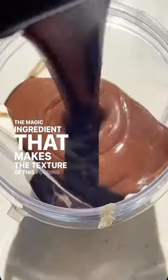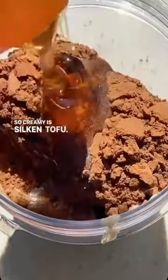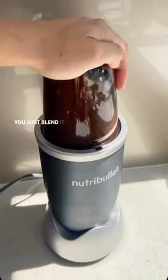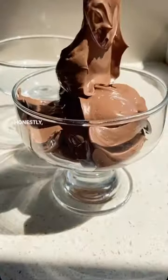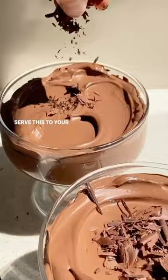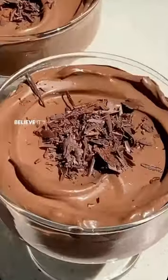I have a no-baked recipe for you all today and you only need five simple ingredients to make it. The magic ingredient that makes the texture of this pudding so creamy is silken tofu. Just trust me on this one, guys. You just blend it up with melted dark chocolate, vanilla, cocoa powder, and a little bit of salt. Honestly, it is incredible. Serve this to your non-vegan friends and they will not believe it's dairy free.